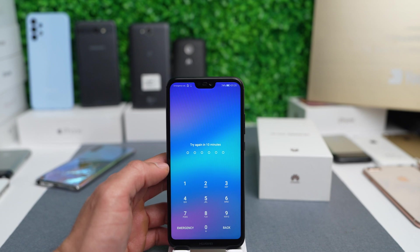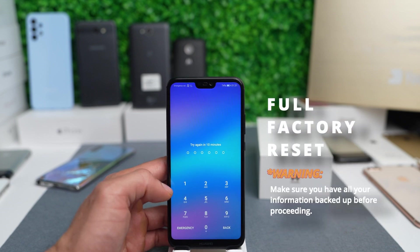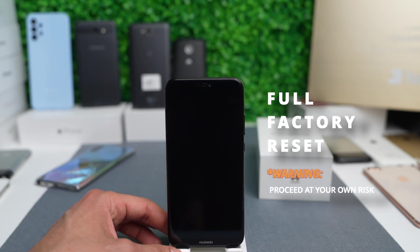We will do a full factory reset on this device and we will lose all information on this phone. If you don't have a backup, there's a chance that you will lose all your photos, contacts, or any data saved inside this phone. So proceed at your own risk.